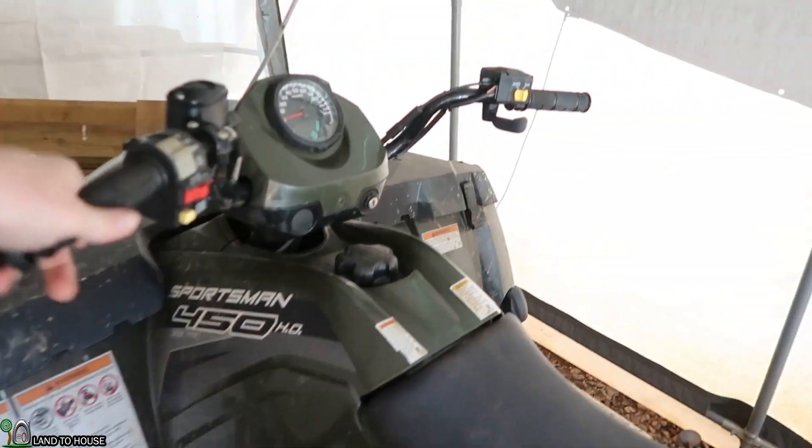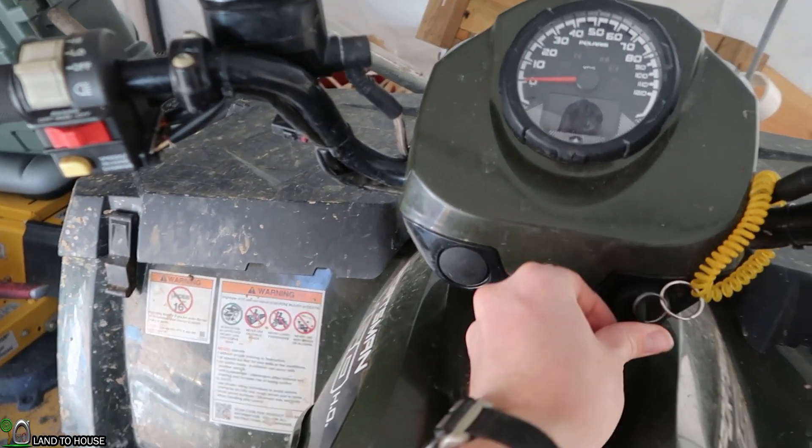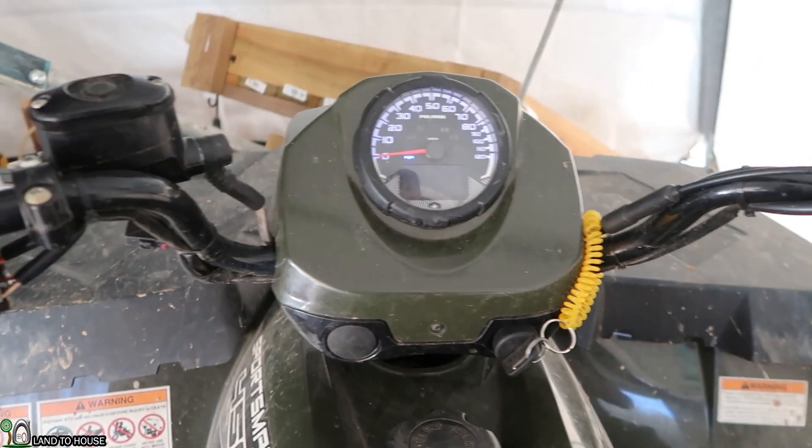I decided to move these now because it's 60 out here. It's been down in the low 20s, and if it gets too low, the lawnmower won't start up. So hopefully today it'll be good. Hopefully this starts up — I need to replace the battery. It's starting to get pretty low here.